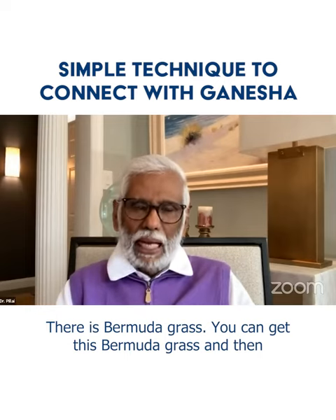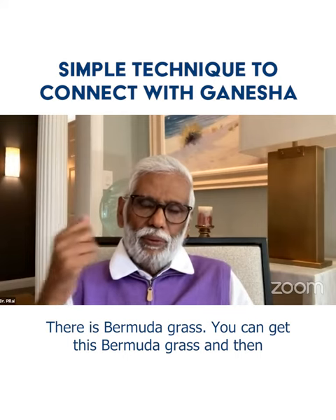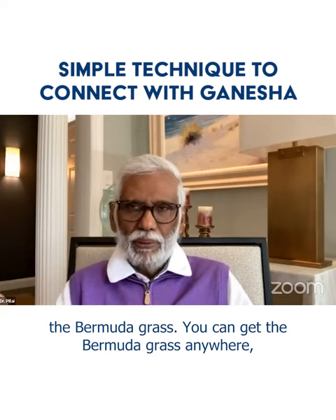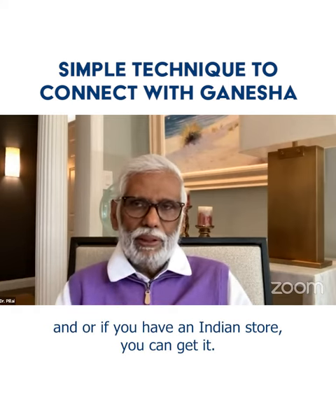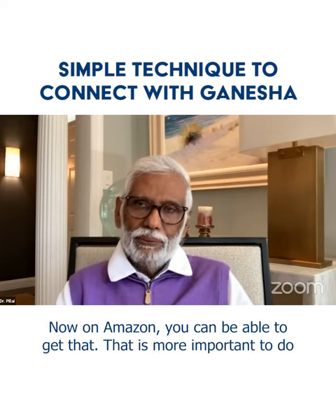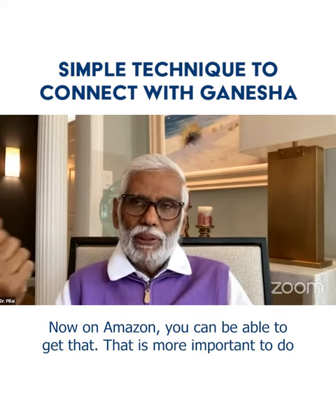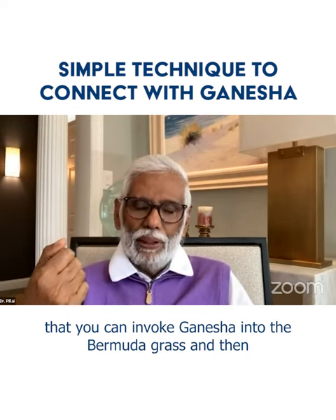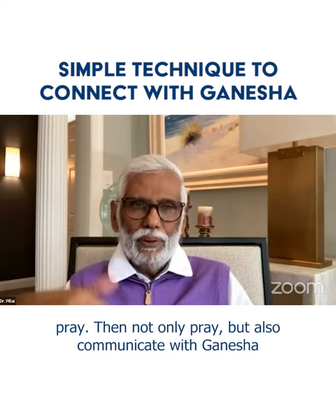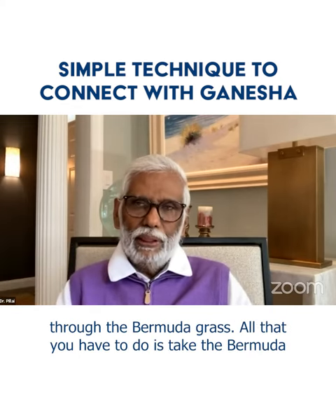There is Bermuda grass. You can get this Bermuda grass, hold it, and access Ganesha's energy through it. You can get Bermuda grass anywhere, or if you have an Indian store you can get it there. Amazon may also carry it. You can invoke Ganesha into the Bermuda grass and then pray and communicate with Ganesha through the Bermuda grass.